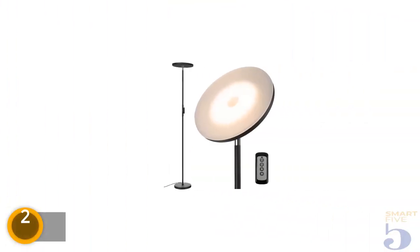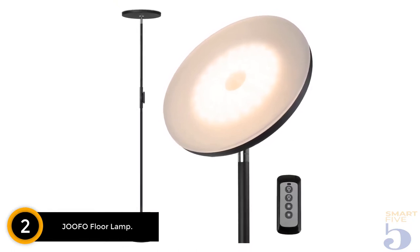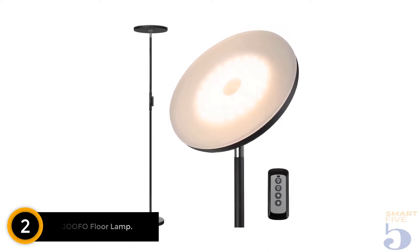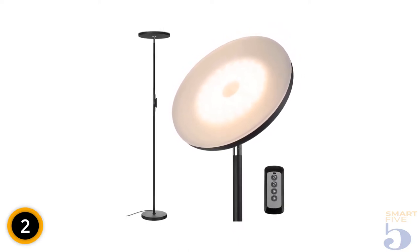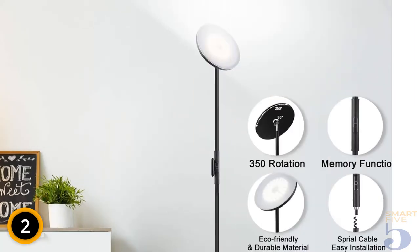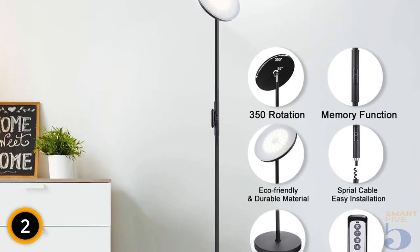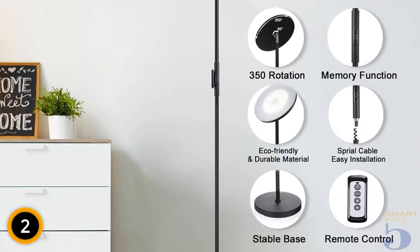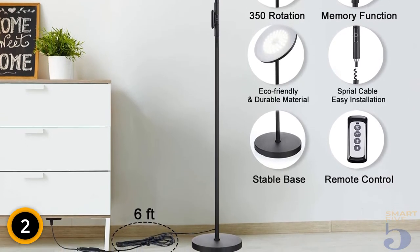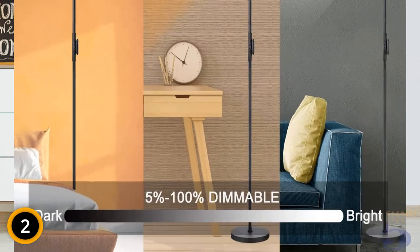At number 2: Jufo Floor Lamp. Atop the ultra-slim profile of this 68.9-inch Jufo Torchiere, a flat round head tilts upward, bouncing light off the ceiling and surrounding walls to increase ambient light, even in large spaces. It also rotates 350 degrees, so exactly the right angle can be achieved. Settings can be adjusted via touch or remote control, including the brightness level from 100% to 5%, as well as color temperature: cold white, natural white, and warm white.